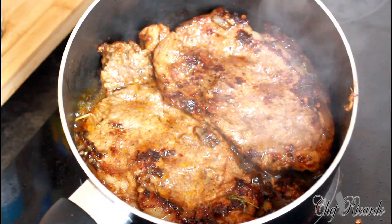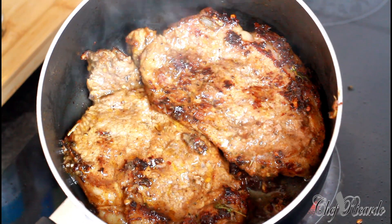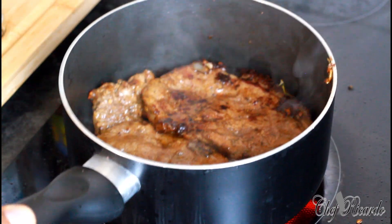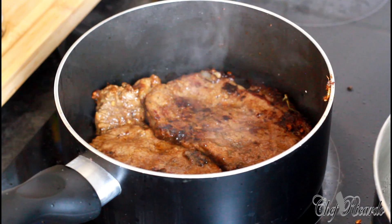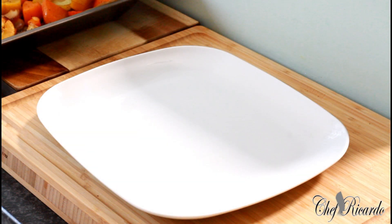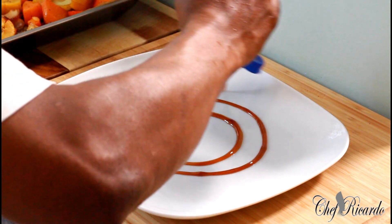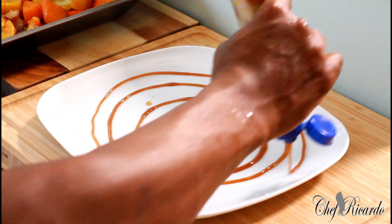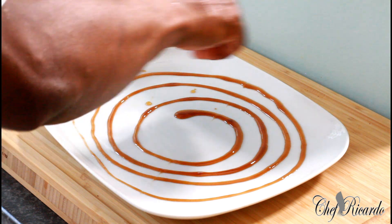Nice and lovely guys — as you can see, look at that. That is beautiful and nice. This is finished — we're going to take it out and place it on the plate. We're going to put a little bit of syrup on top of it; that's to bring in a lovely flavor to this nice lovely steak.